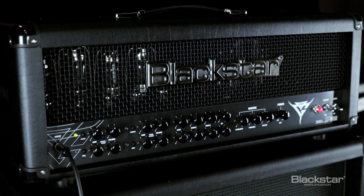You can actually switch it from the Class A to Class AB style of amplifier. So you can go all the way from that American, kind of tight sound to that open British warmth — super versatile.